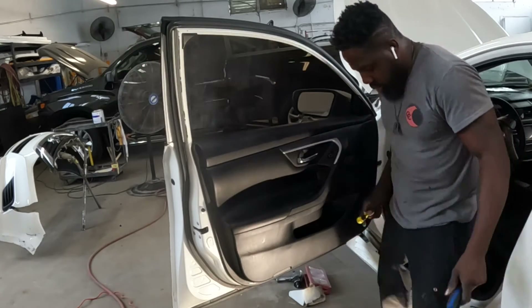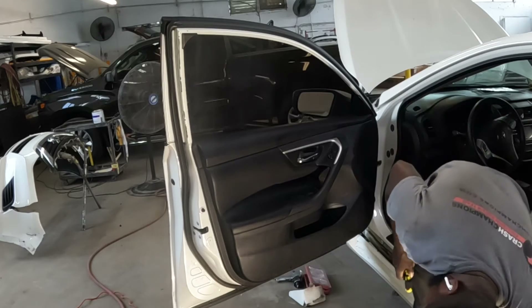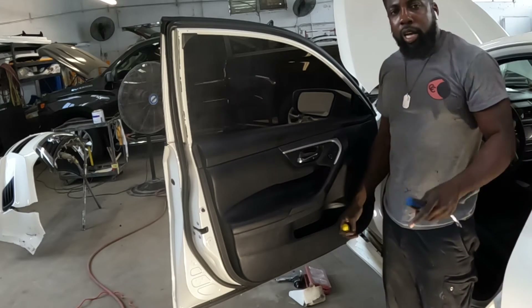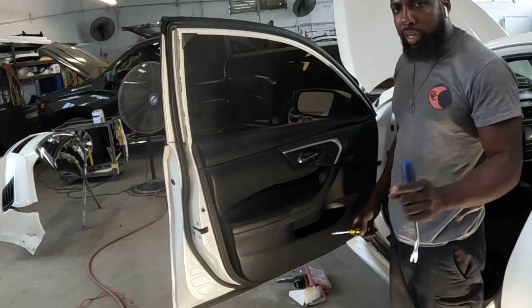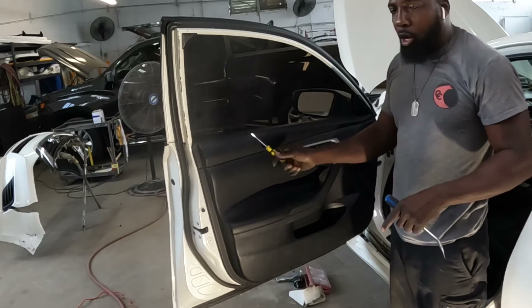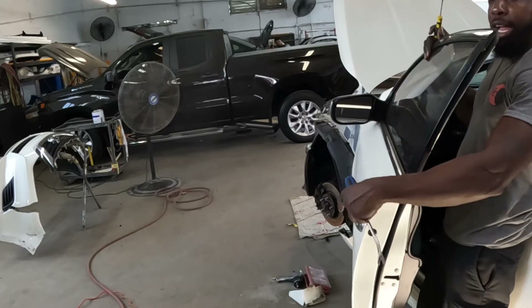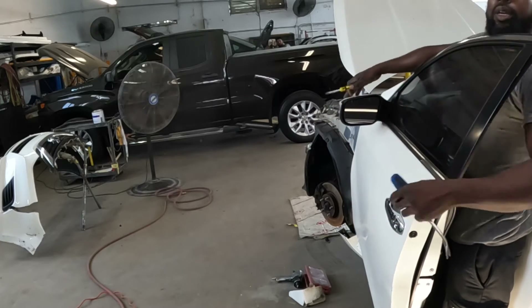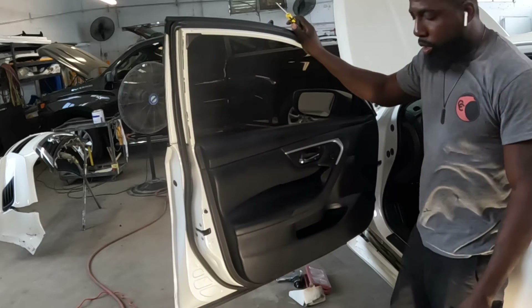What's going on guys? Welcome to the channel. I'm going to show you guys how to pick off the door trim panel, the door handle, and the mirror. With that said, let's get to work guys.